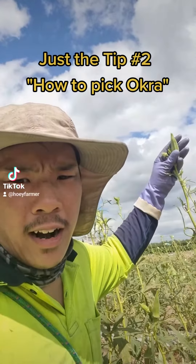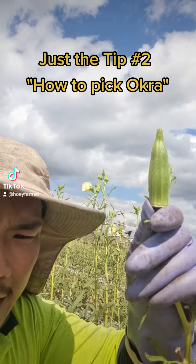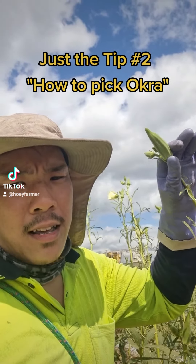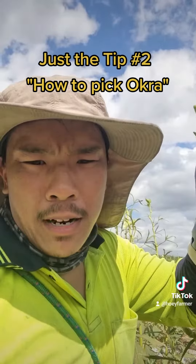Now, let me show you how to pick the okra. Remember, it looks just like a ding-a-ling — the small size, same like Asian, or it can sometimes be big like other people's. But it doesn't taste as good when it's big. It's better when it's the smaller size. That's my preference.